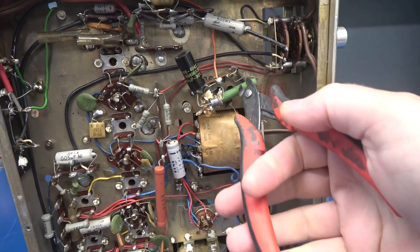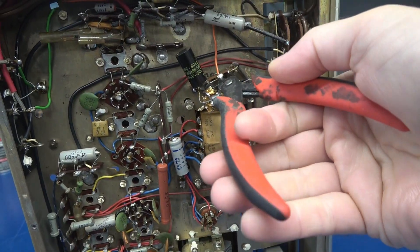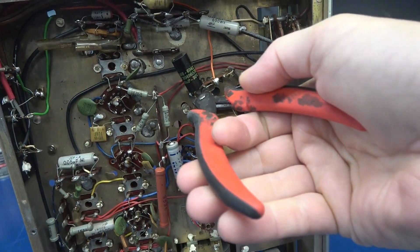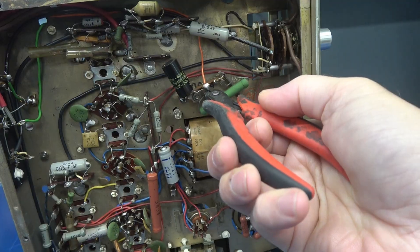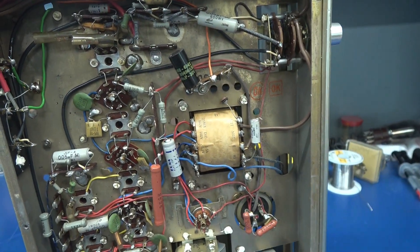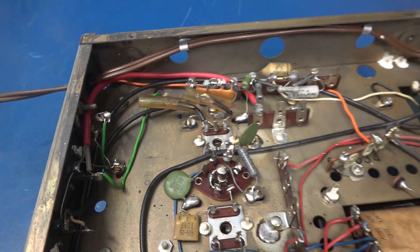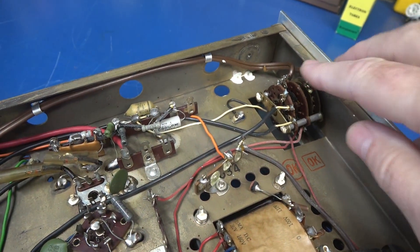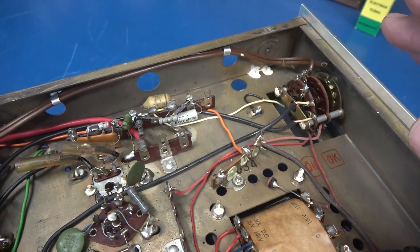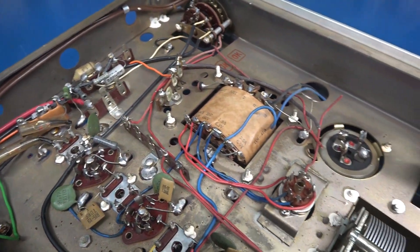First step for this retrofit: get in here with your wire cutters and carve out those components. Some of them may be reusable, but usually I just put in all new electronics for the build. One thing I need to point out — the AC power cord comes in going to this rotary switch. There is no fuse in these units, which I don't know how they got away with, but we're going to be adding that.